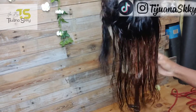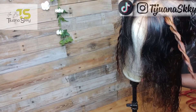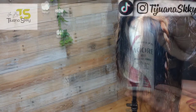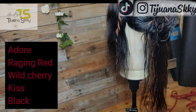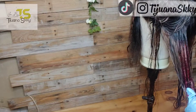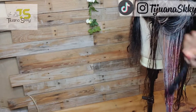So this was the hair after rinsing. What I did was section the areas that I want to color red, just like I did before. I'm using Adore Raging Red and Adore Wild Cherry mixed together, and also the color black from Kiss Tintation.